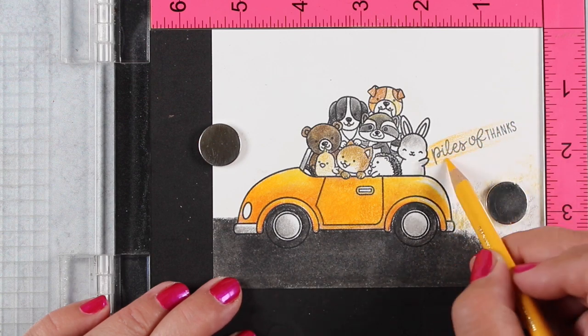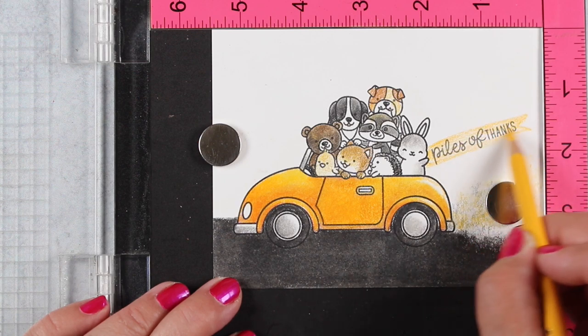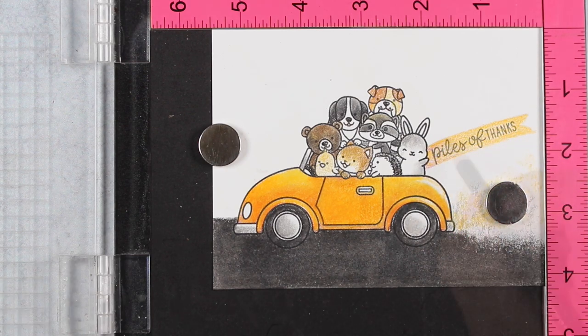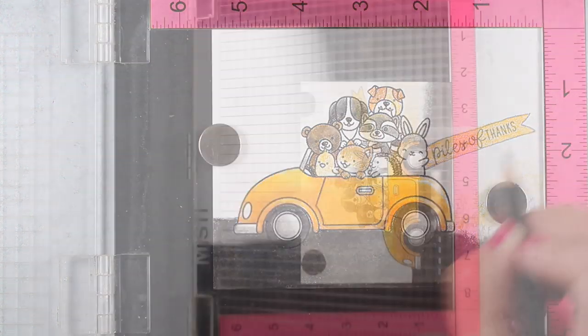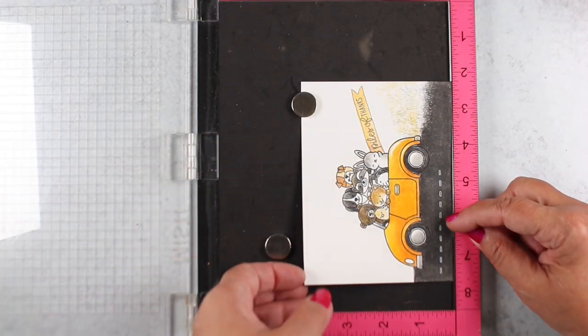I put the card into my Misti so I could stamp the 'piles of thanks' sentiment coming out the back like a banner and added some other colors to it. I wanted it to be yellow and I didn't want to contaminate it, so I did the yellow first and then the black outline. Had I done the reverse, when I colored the yellow I might have dragged some of that black into the yellow area and made a mess.